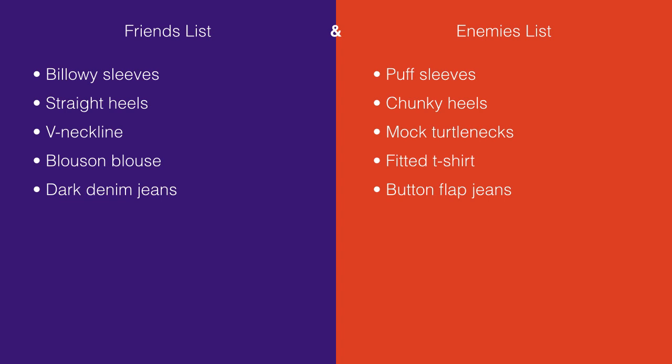On the enemies list, it's just as long. We have puff sleeves, chunky heels, mock turtlenecks, a billowy blouse worn incorrectly, and button flap jeans. If you don't know what I'm talking about for any of these, you can go back and look at the previous videos. In this video, we talked about button flap jeans and why they are bad because they add bulk and draw attention to an area you don't want attention drawn to.